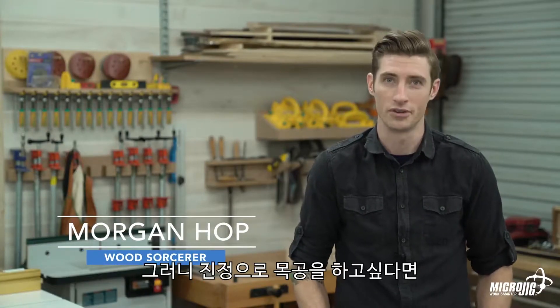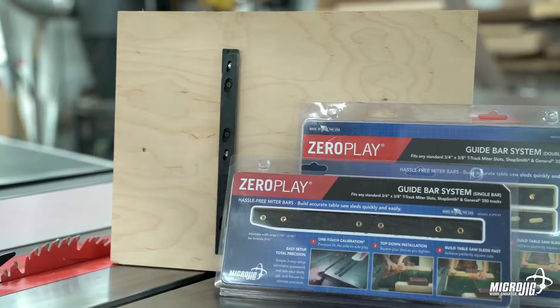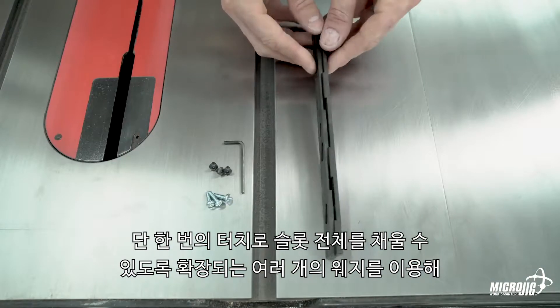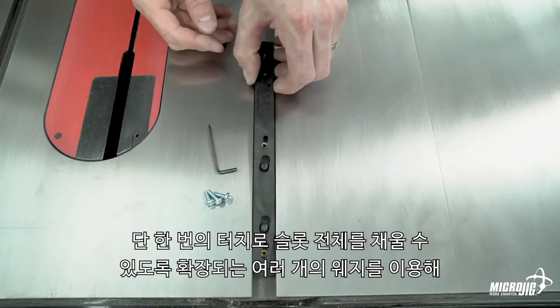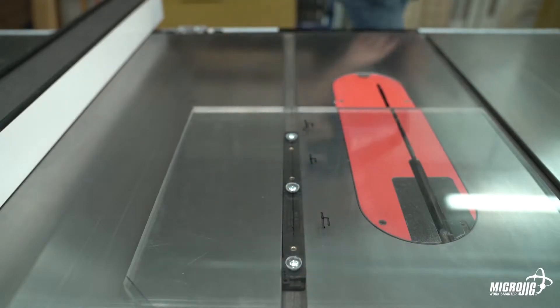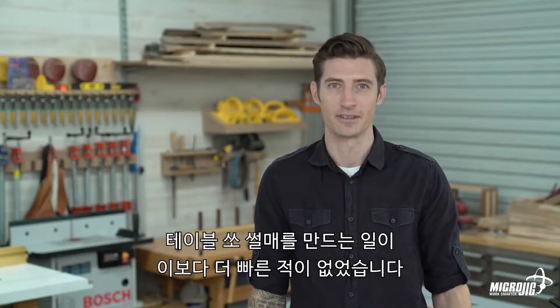Serious woodworkers don't play, so if you're serious about your craft, stop playing around and get yourself some Zero Play guide bars. They're precision engineered to fit standard three-quarter inch miter slots using multiple opposing wedges that expand to fill the entire slot with a single touch. Building table saw sleds has never been faster.